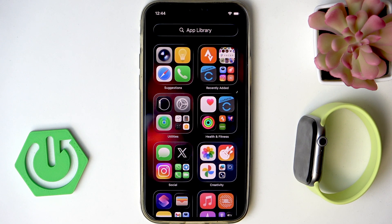Welcome! In this video I will show you how to take an ECG, or electrocardiogram test, on your Apple Watch Series 11.